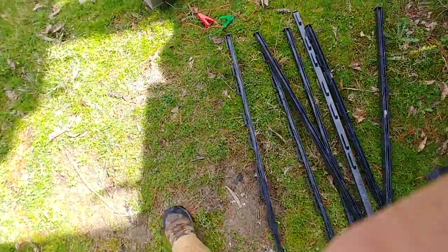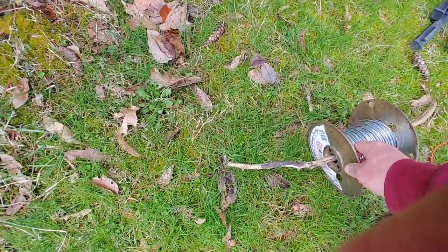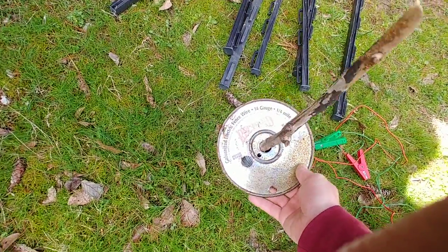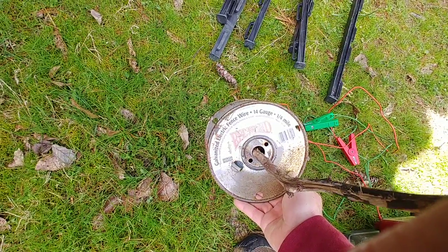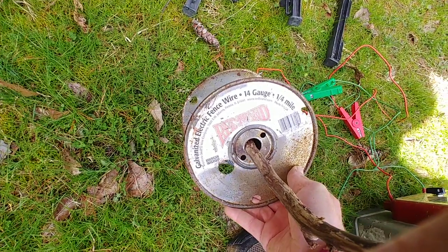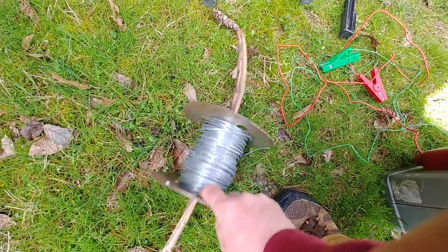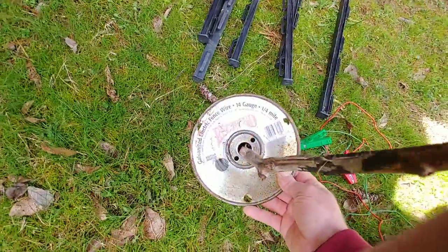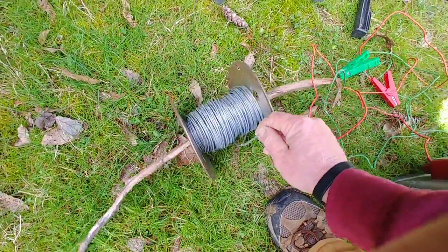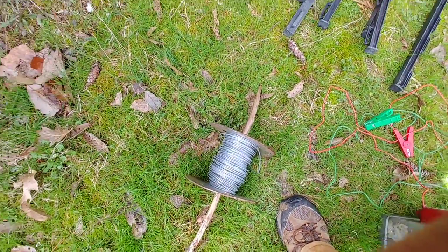The next thing you're going to need — any farm supply place, Tractor Supply, Rural King, whatever the equivalent is in your area — they're going to sell these spools of electric fence wire. I don't remember exactly how many feet were on this spool, something like 1,500 feet. It's 14 gauge, very thick and heavy, and I believe it costs around 30 bucks, give or take.